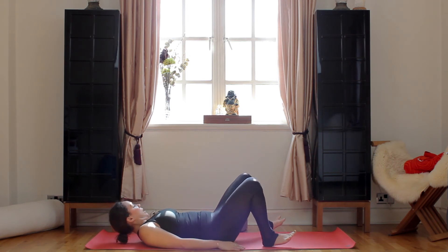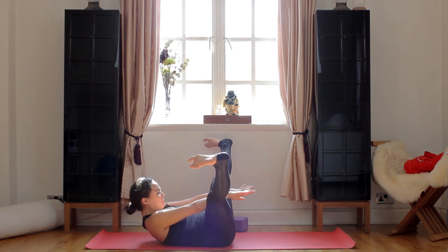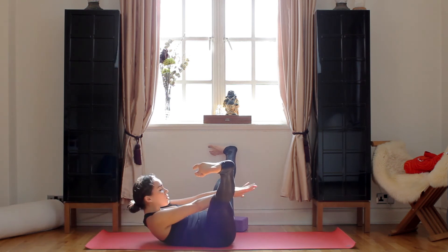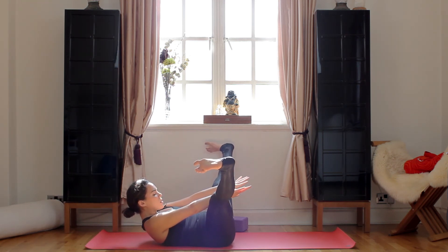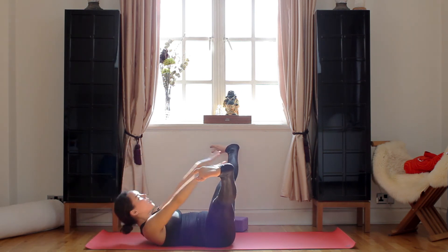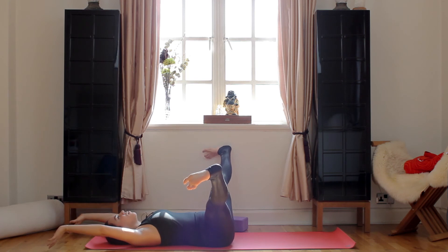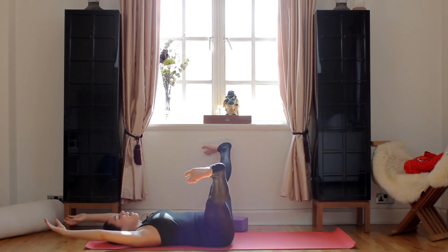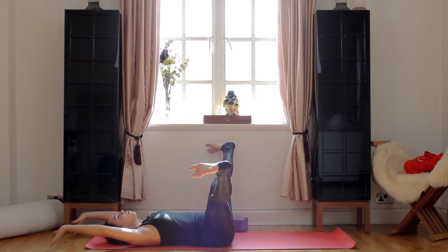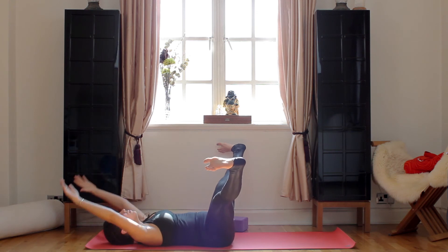Now we're going to separate our legs a little bit and you're going to flex your feet. Inhale, you're going to reach your hands high over your head. Exhale, come back down. Inhale, reach through. Exhale, down. You're making space in your shoulders but your tailbone's pushing down. You can do 10 more of these. Your legs are active, your toes are flexed towards you. You're even stretching your groins, your inner legs. Inhale, extend and reach. Exhale. We'll do five, four, three, two, and one.